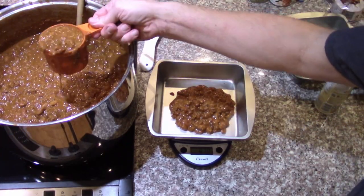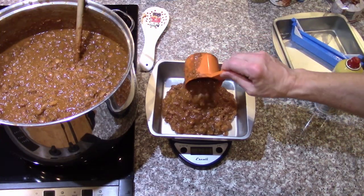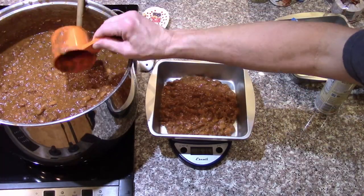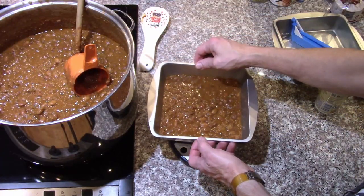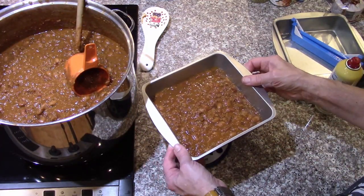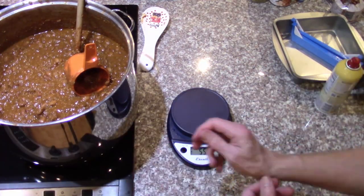Usually I would do 500 grams just because the math is so nice, but for this series I'm trying to do a pound. Give it a little shake to level it out — one pound — and when it gets rehydrated I'll add enough water to get it back to a pound.